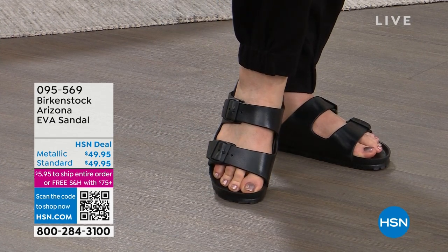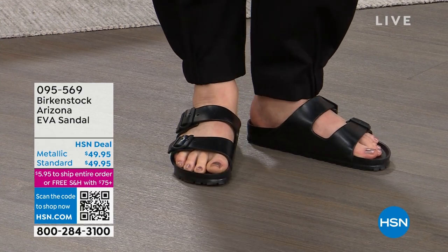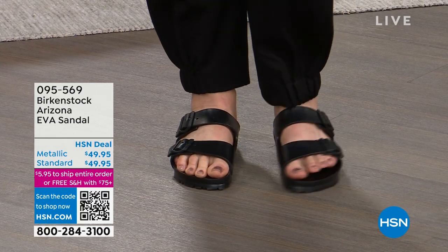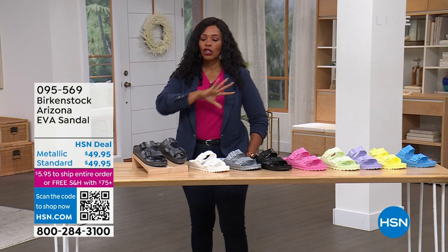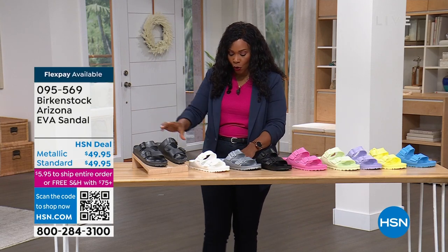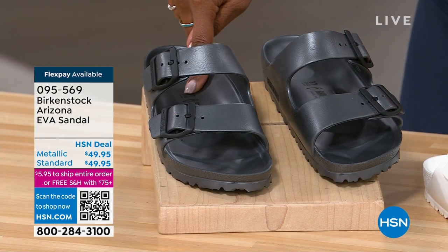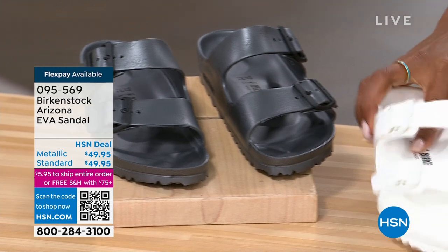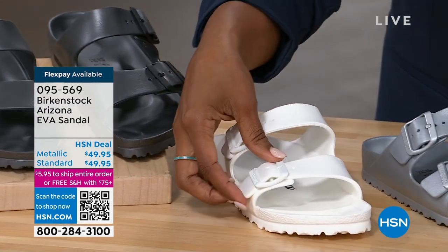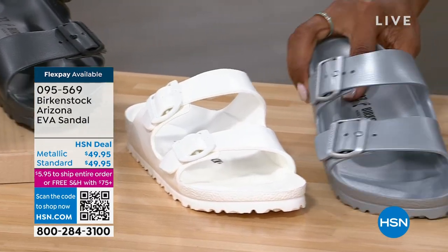So cruises, beaches, spring break, vacations, whatever it is — just walking around in the garden — you can get these wet with no worries. Let me show you the colors. This is metallic anthracite. Here's white — look at how cool these are. And just so you know, these buckles are functional, not just for show.